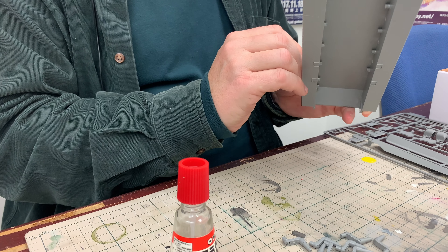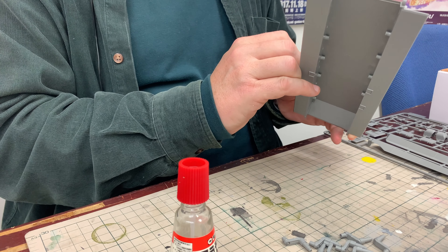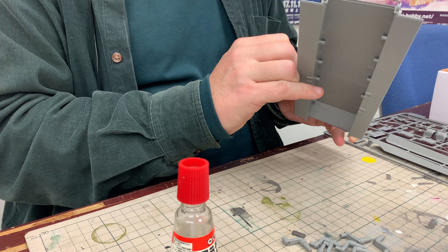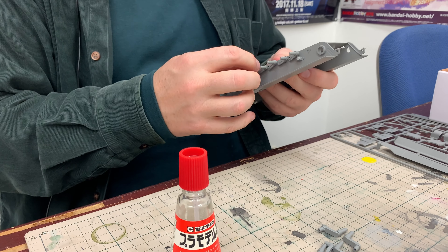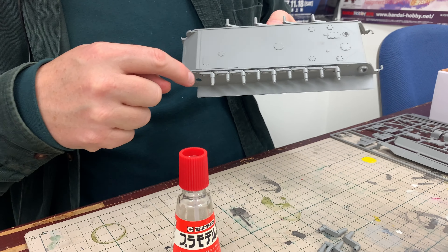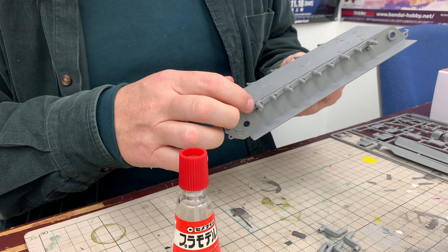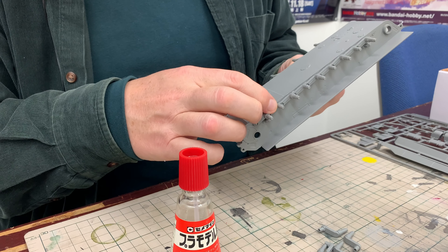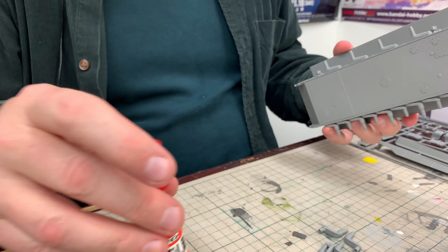This previous part is a little bit in the way here, so I give it a little bit of gentle persuasion to get that in there. There's one side done, and you can see how we have the alternating lengths of the axle parts on the torsion bars to accommodate the staggered wheel construction of the Tiger tanks.